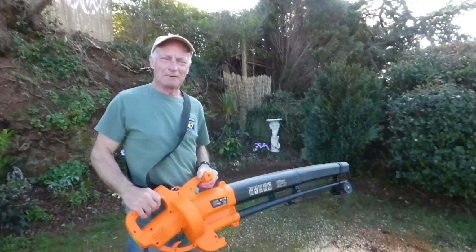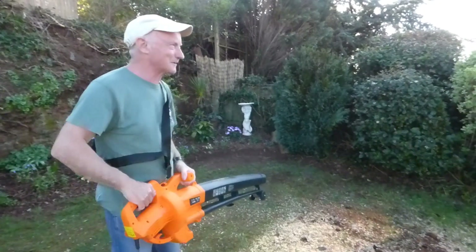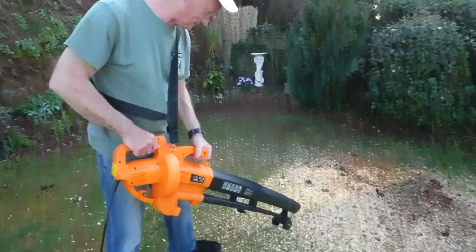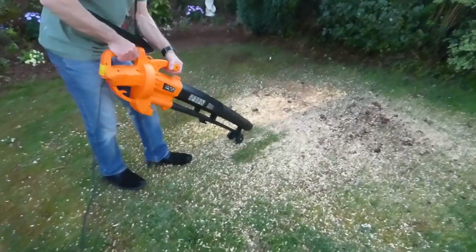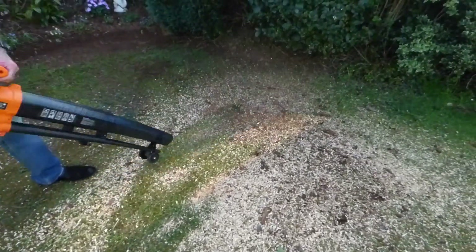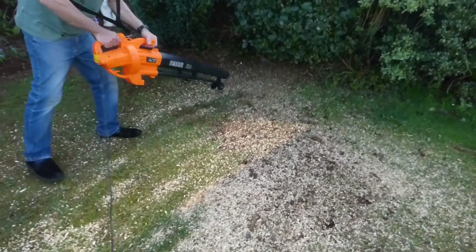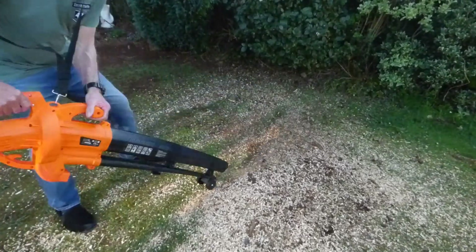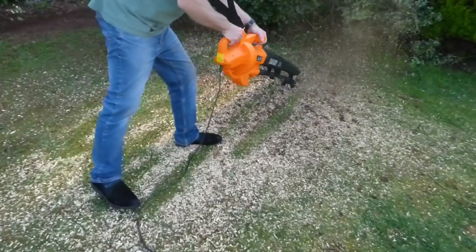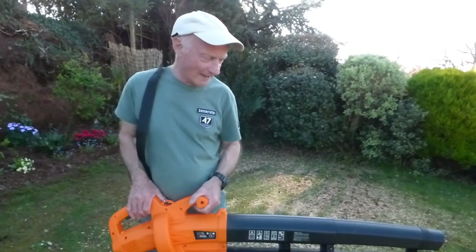I know I look a bit like Rambo — it does feel a bit like it with those seagulls over there! I could blast them off that roof, but we won't do that. We're going to blow this down here instead. Right, here we go. That's it — I won't bore you with blowing sawdust around too much.